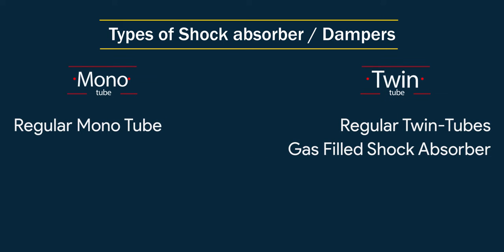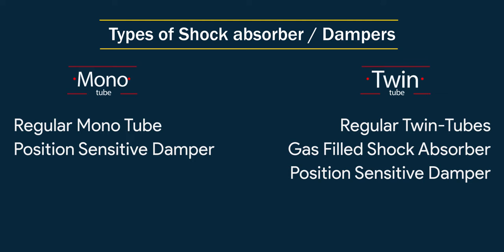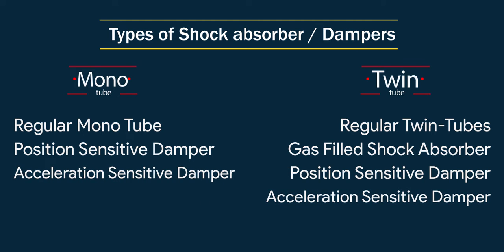With twin tube, there is also a gas-filled shock absorber. Then there is position sensitive damping in both twin tube and monotube setup. Also, acceleration sensitive damping in twin tube and monotube setup.